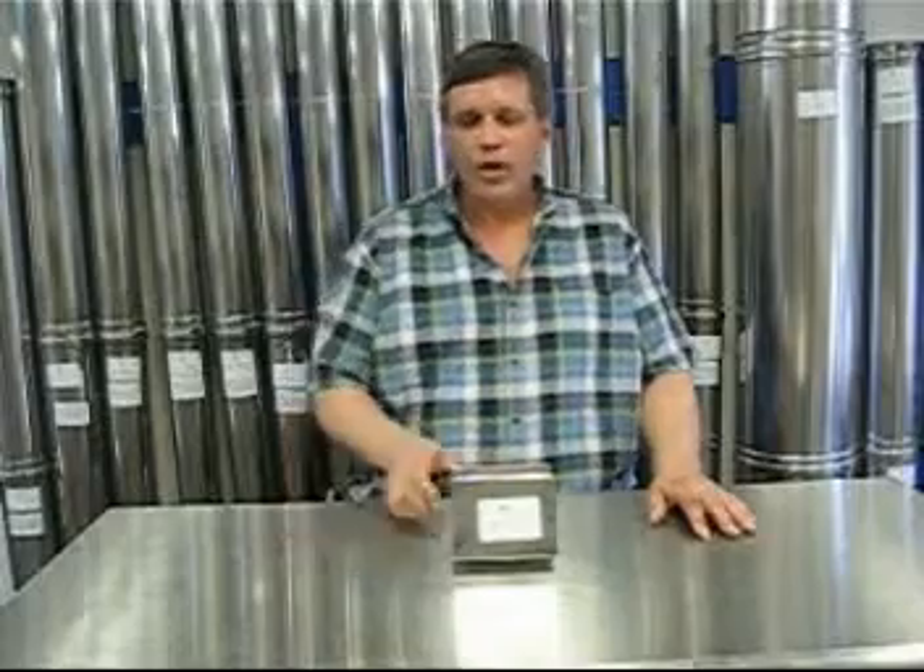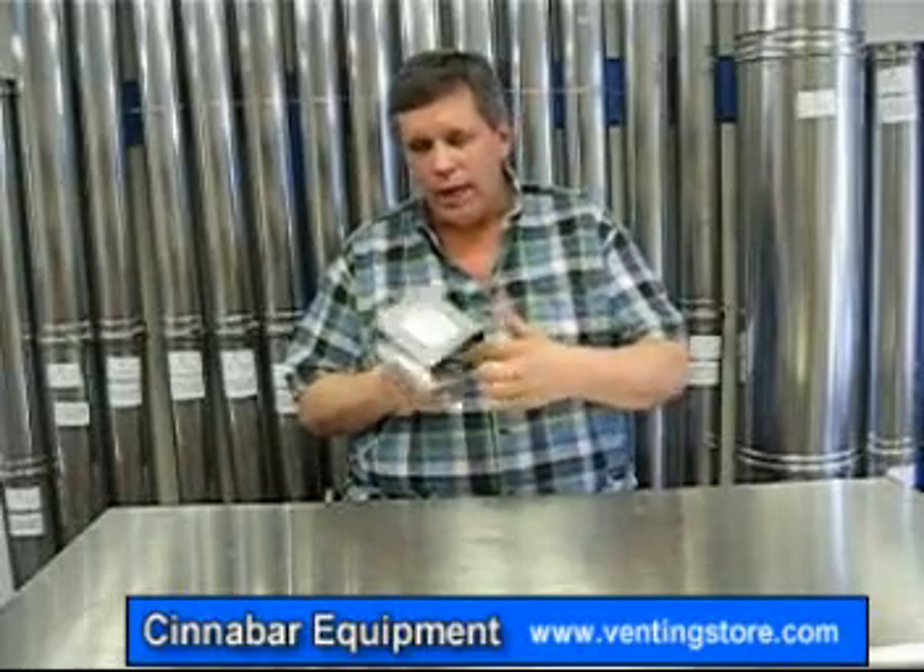Another termination option is the Z-Vent termination box. It has a 4 inch extension off the back, a built-in bird screen, and blows the exhaust out side to side. Now if you have aluminum siding on your house, you don't want to use this box because that hot flue gas will end up melting that vinyl siding. Also, with stucco or any type of brick, eventually it's going to end up discoloring that material.